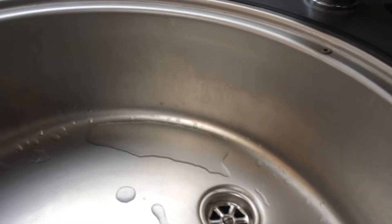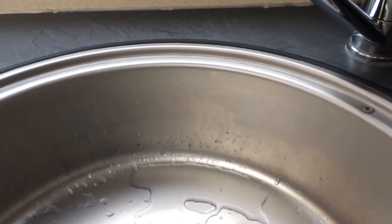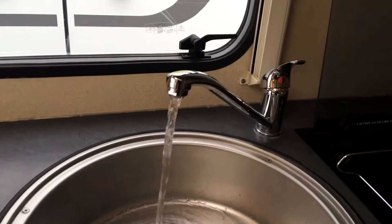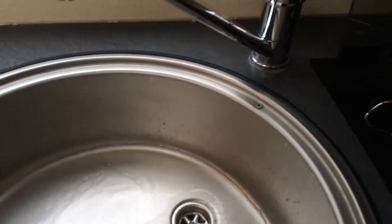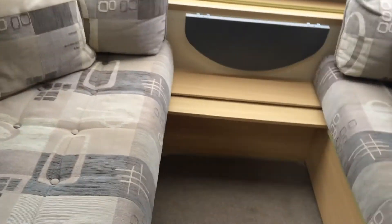When you're plugged in, push this water pump switch and then open the taps to bring water through — just like so. When you've got water coming through on both this tap and the one in the washroom, on both cold and hot settings, then you can turn your water heater on, which is the switch at the bottom.